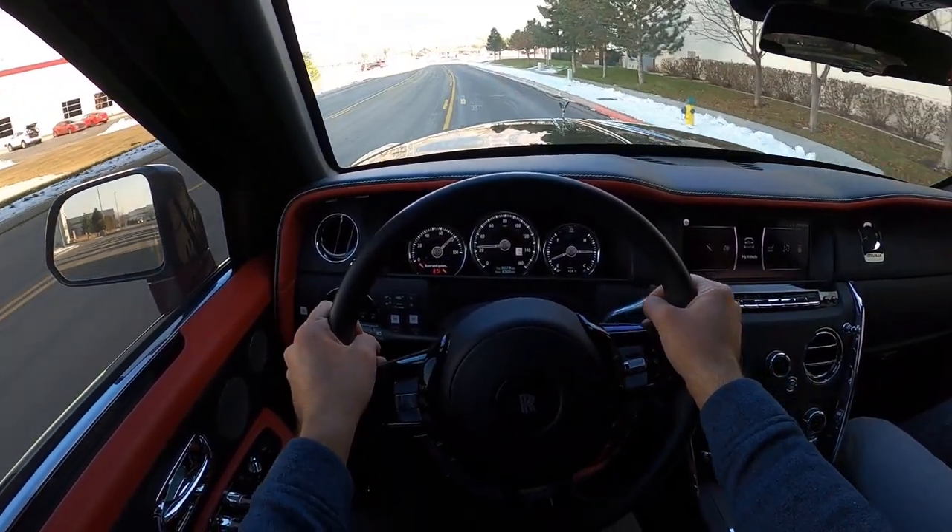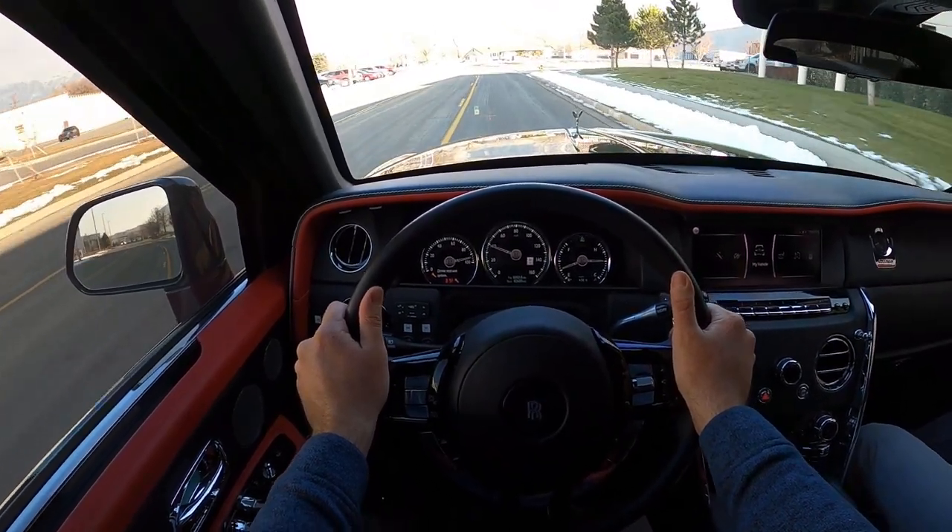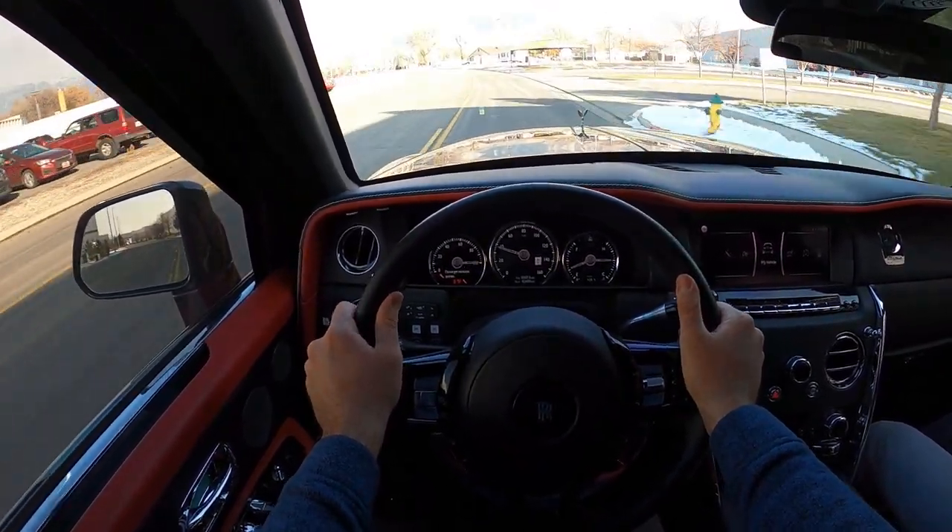The powertrain's really smooth and that eight-speed automatic does a really good job. The suspension is actually pretty smooth here on the Rolls-Royce. Hey everyone, it's Ben Hardy here, and today I'm going to be reviewing the most insane Rolls-Royce ever created.